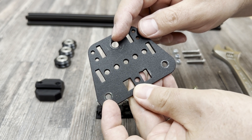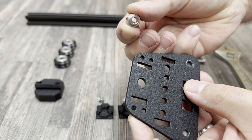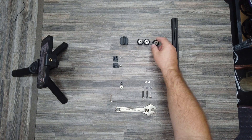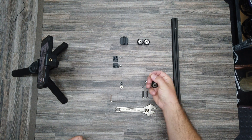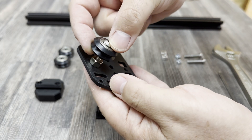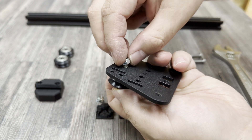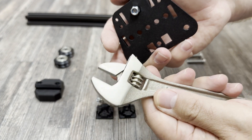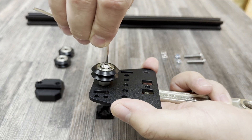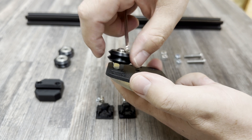One of the holes on your runner will be a slightly bigger hole — that is for the eccentric nut. It should be a relatively tight fit, so make sure to get it in there. The eccentric nut itself acts like a spacer, so we only need one bolt and one nylock nut to attach the wheel to the runner. To fasten the nylock nut, I recommend using a wrench to hold it while you use your allen key to fasten it from the other side. Be careful not to over-tighten everything.